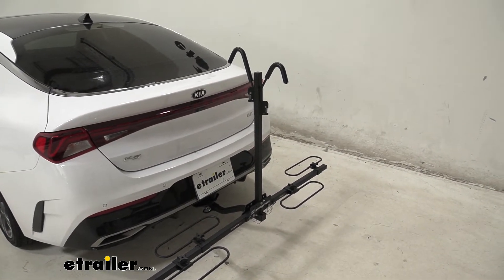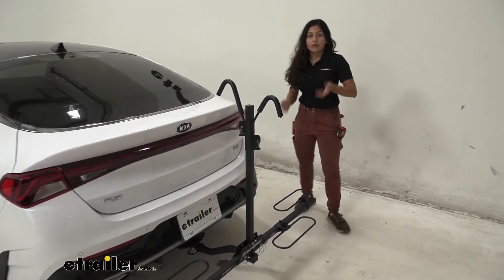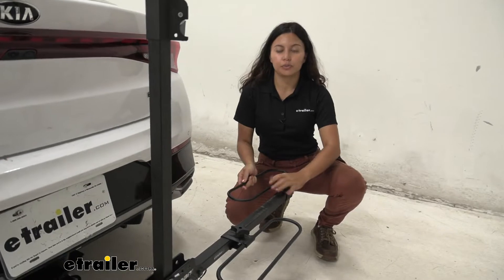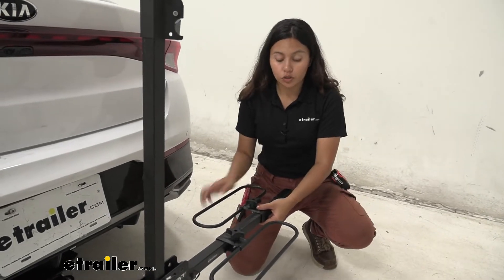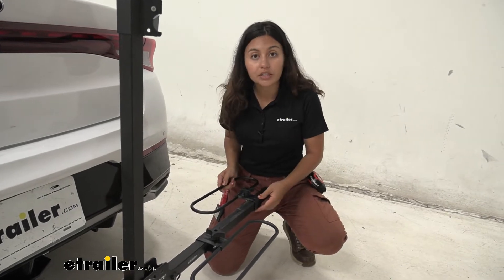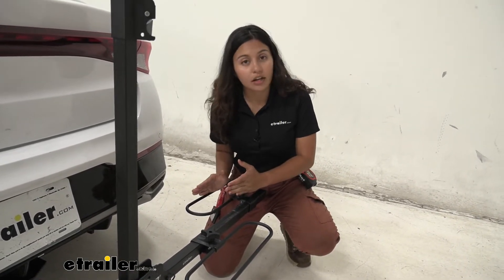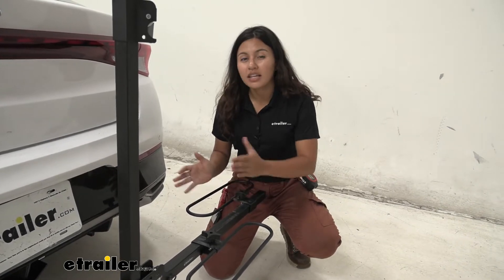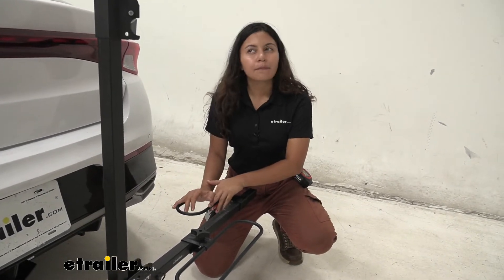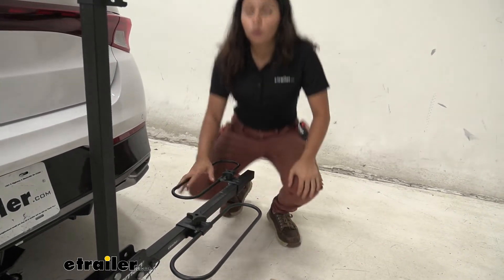Let's set this bike to the side so we can take a closer look at our frame hooks and wheel hoops. These wheel hoops can be adjusted back and forth by turning these knobs to accommodate different wheel bases. The maximum tire width accommodated is 2.5 inches — if you have a fat bike tire this might not be the best fit, but it will fit most tire widths.